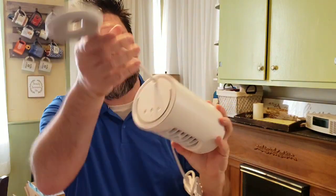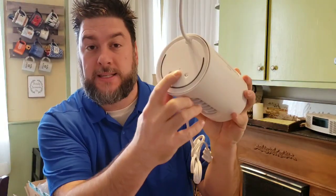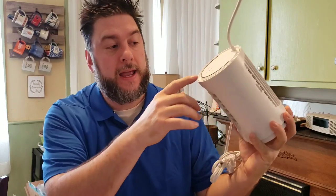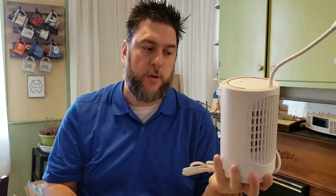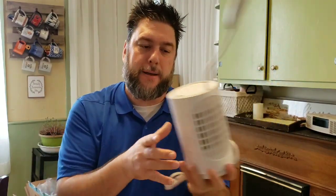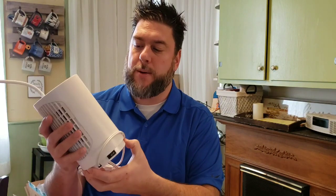The controls are pretty basic. Unlike the Handy Heater where I could set a temperature for the room, on this one I just have an on/off switch cycle. Click it once and it turns the heater on, click it a second time and it turns the fan on, click it a third time and it turns it off. So I can't set my own personal temperature gauge.